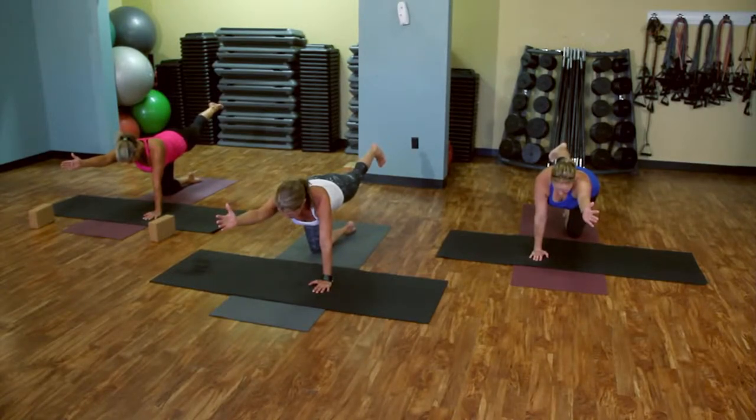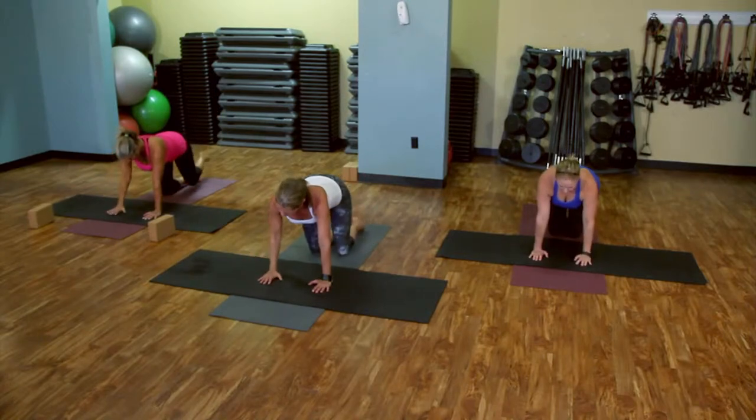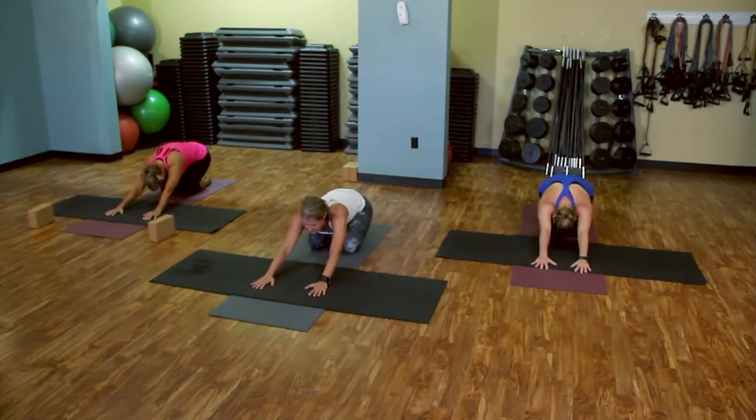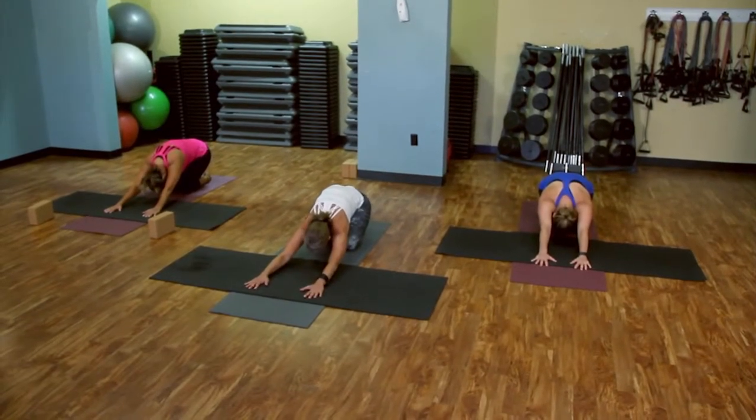One more nice deep breath here. Inhale. And go ahead and let that out.